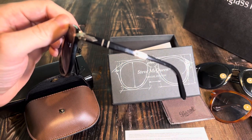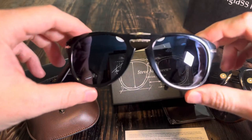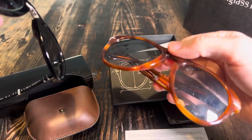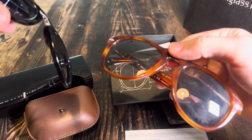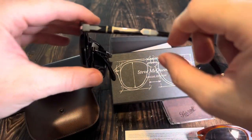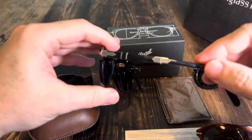There is another pair that is a special edition in this color — I think it's called the platinum edition — and on that one the sides, the arms, kind of fold downwards instead of out like this.